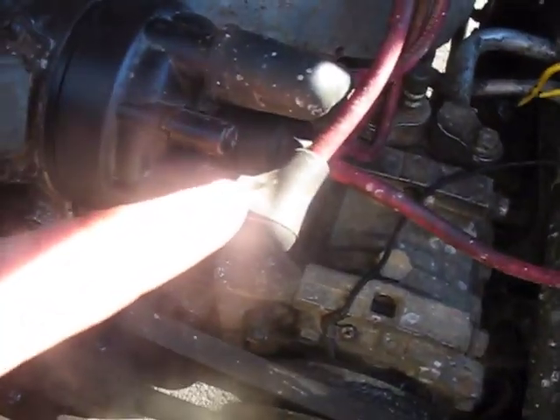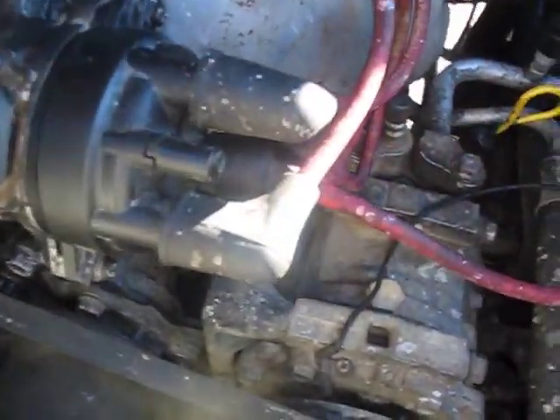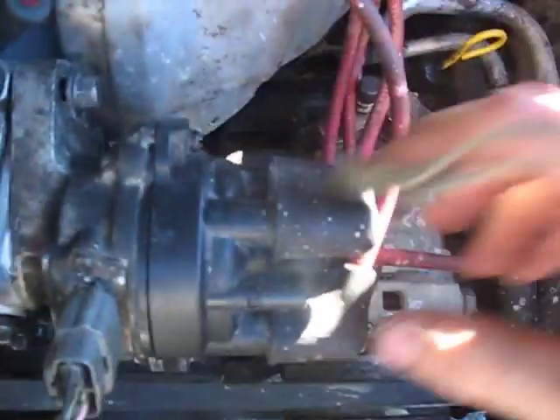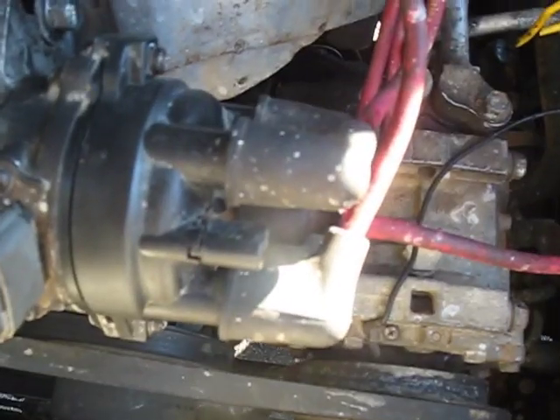One thing I forgot to mention about the distributor is once you line up those two marks and push this thing in, you've got to take the cap off and make sure that the rotor is pointed at the number one, which is about nine o'clock. Mine was pointed down towards the number four, so what I did was I just popped the rotor off, twisted it around, and popped it back on. It's got a triangular connector so there's only three positions it can be in. With the engine at top dead center, you may need to pop your rotor button off and put it back towards one. Just took it out for a test drive, and we are running great.